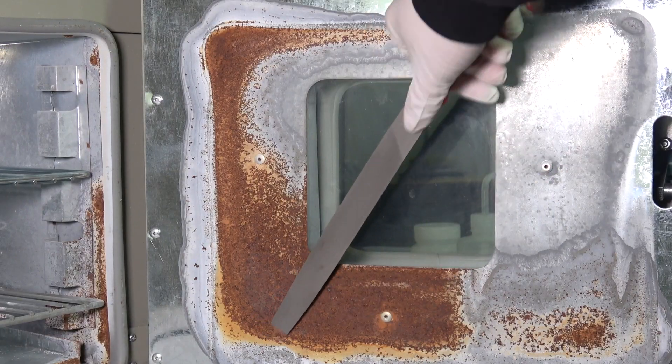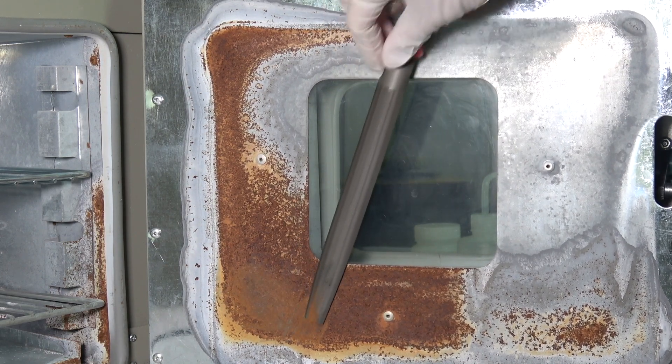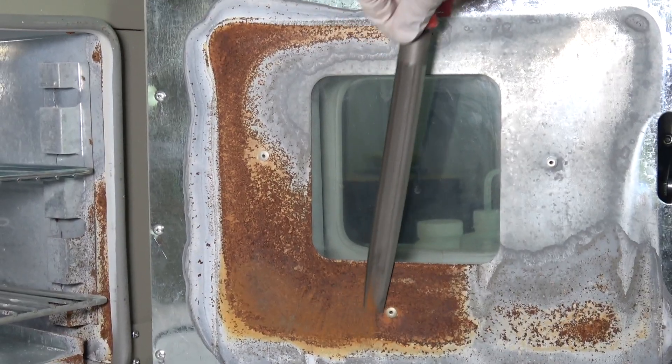I may as well just do a makeover so it will look more presentable in my upcoming videos. I remove most of the rust using a file before proceeding to the acid cleaning step.